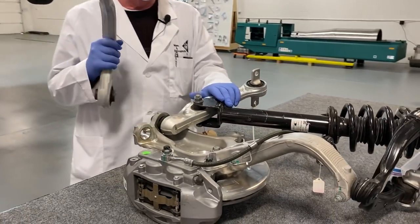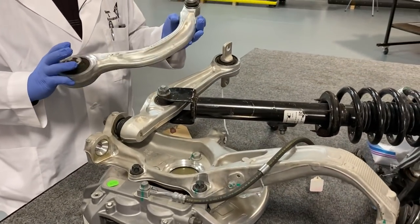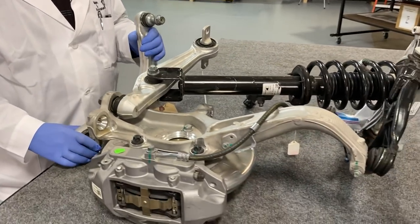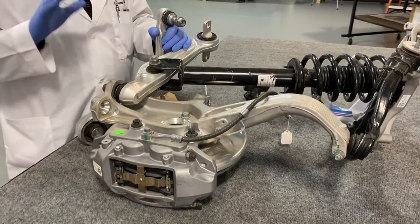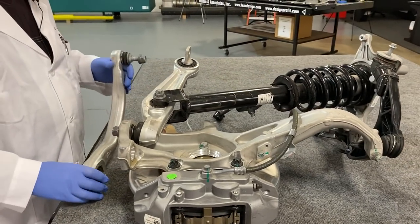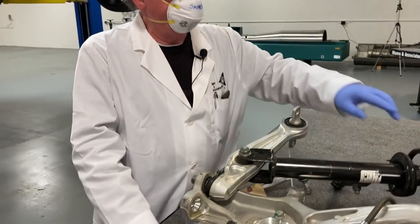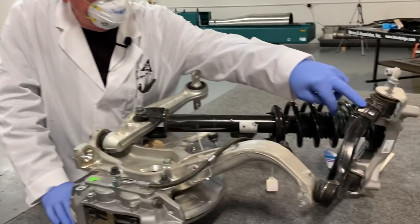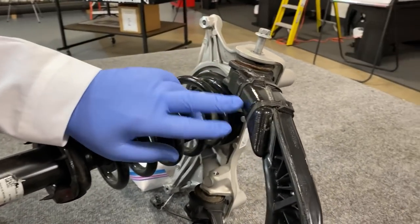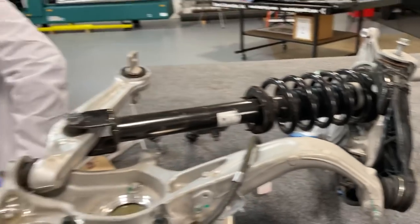What we've seen so far is that the Tesla Model 3 and the Model Y have similar suspension systems, but it's obvious they're not the same. None of these parts are the same. One thing we did notice is that over here on the damper, instead of having these bands, they've decided to put in a couple of screws, and we'll show you that over here at the car itself.